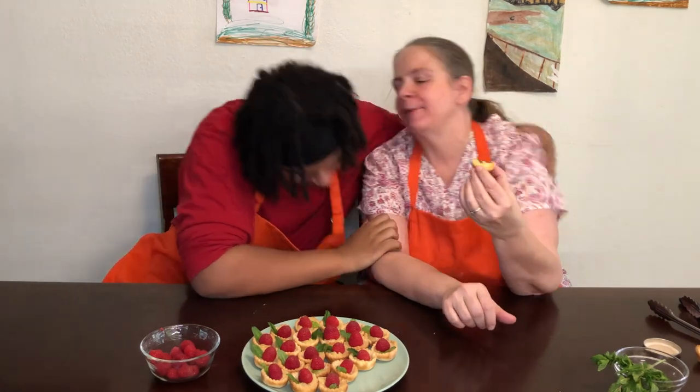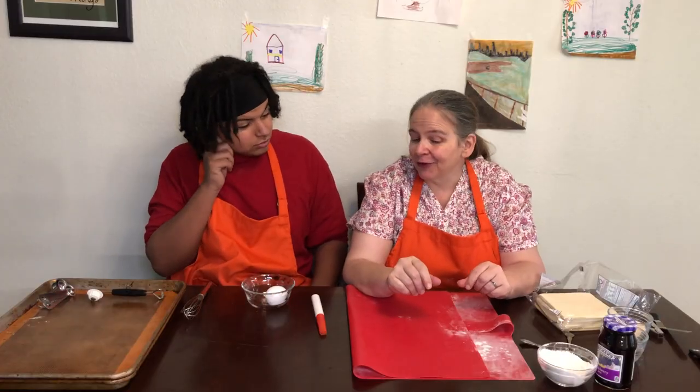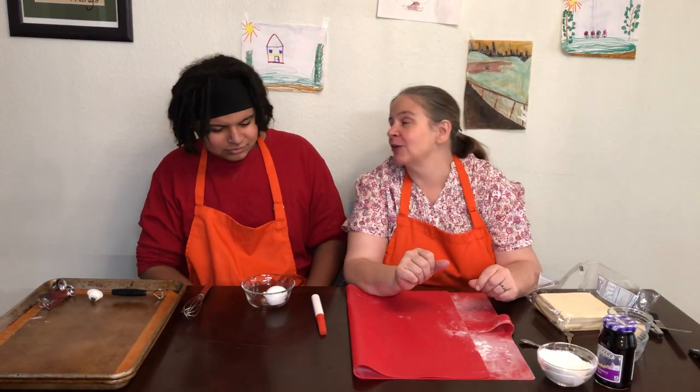Now you have to taste one — see if they're as good as Grammy's. Bite size — even better! They're really good. Food's always better when it's fresh. Thank you, Grammy. You're welcome. Now you can make your own tarts. Tarts are your favorite. You also like turnovers, so do you want to learn how to make turnovers too?